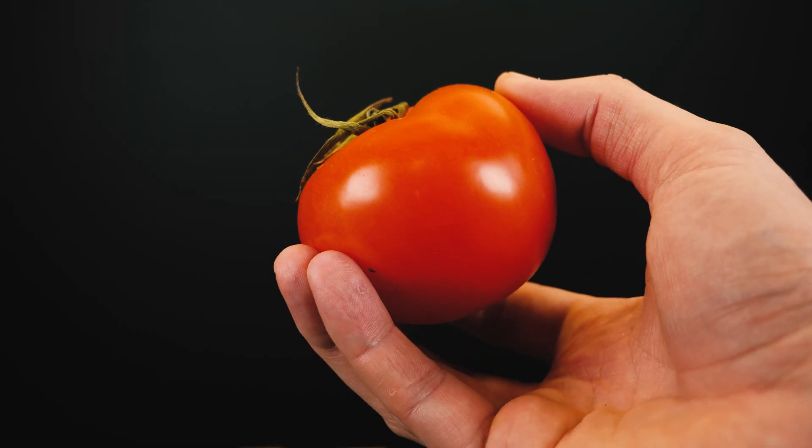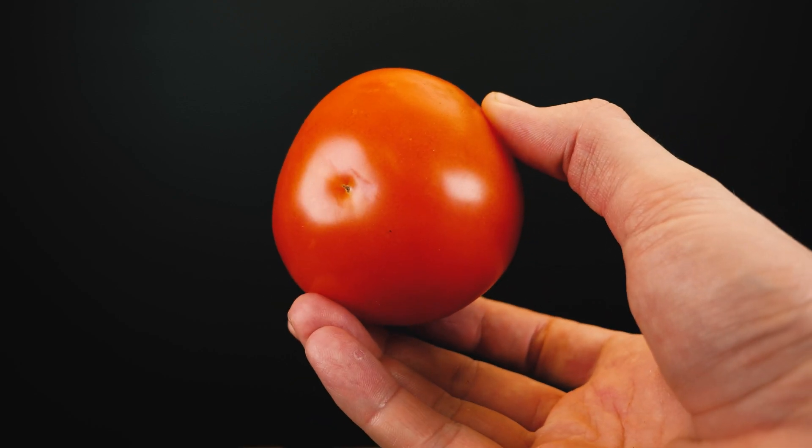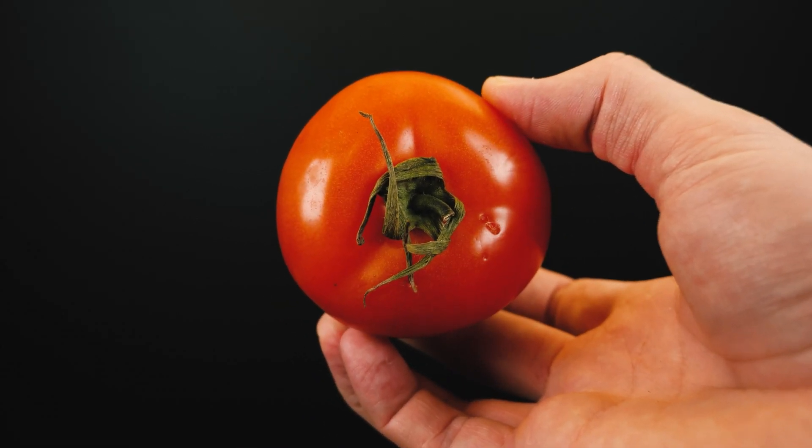I also decided to check the surface of this red tomato. The same mold was on the stalk, and if such tomatoes are stored in a bag close to each other in warmth, then the next day they will definitely be covered with mold. With the magnification of the surface of a tomato, cells are visible on it.